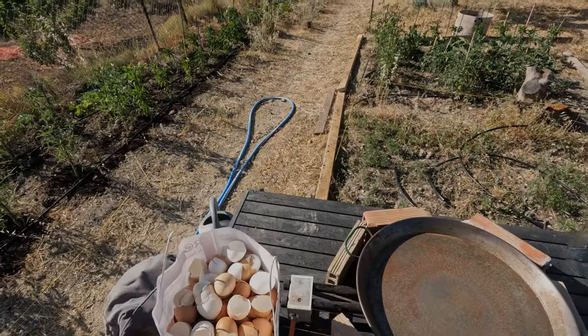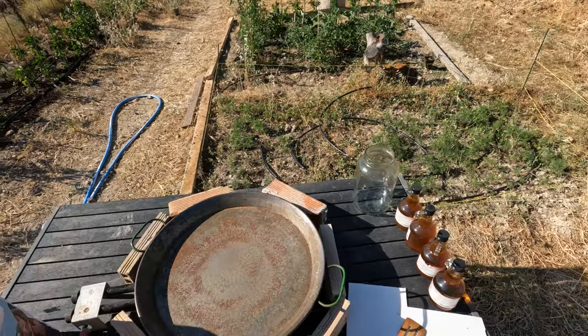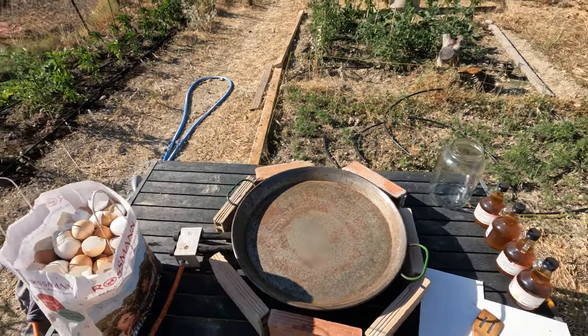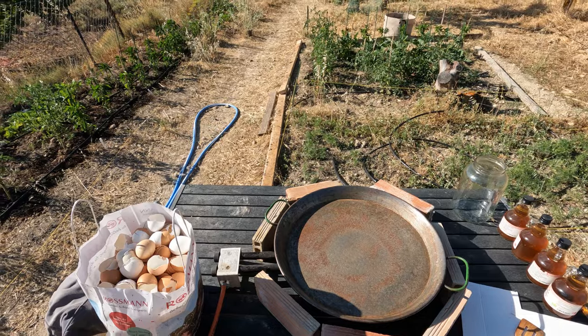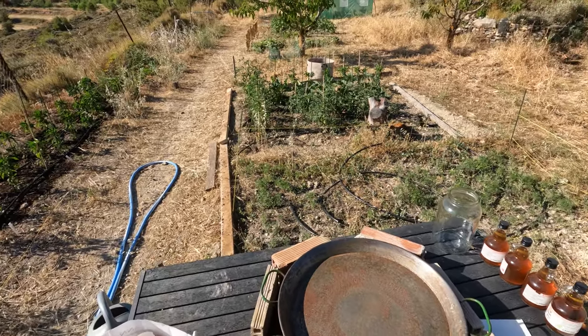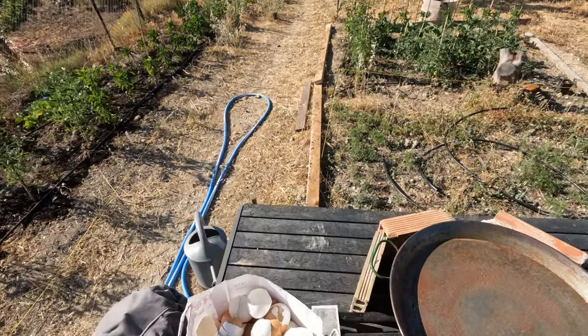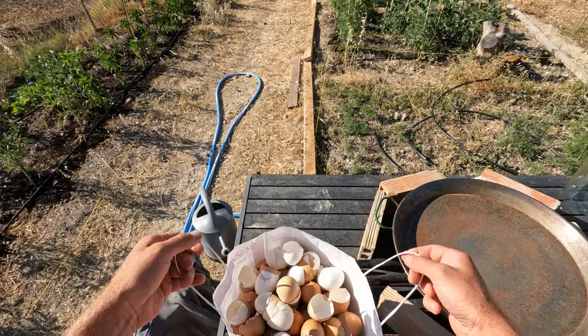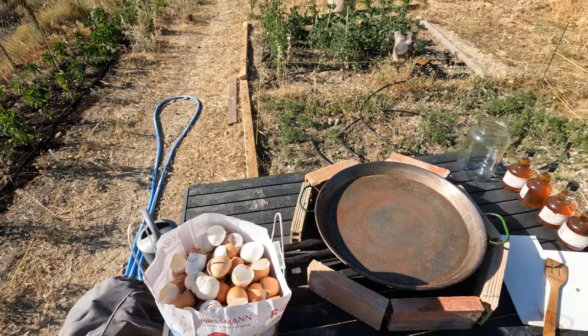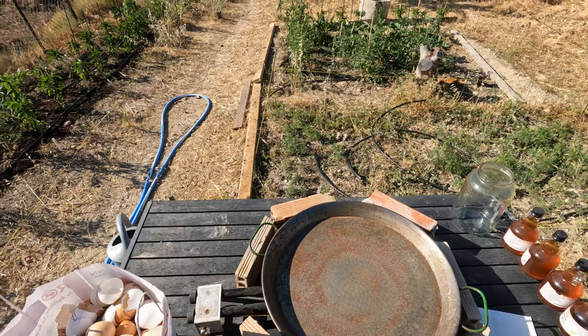Welcome to another video. Today we're making WCA — Korean natural farming recipe for calcium. You can use it for your plants when they're starting to set fruit. The plant needs calcium and we want to do it naturally. We're using eggshells — I have a huge bag here, probably much more than we need for this.